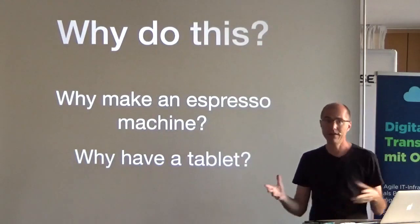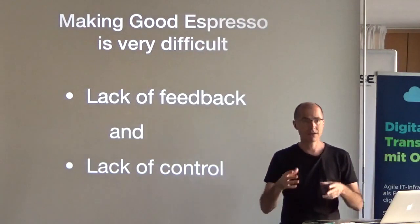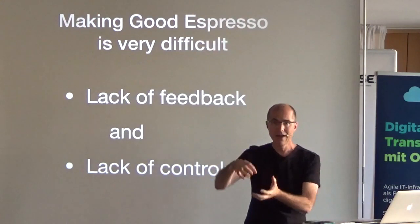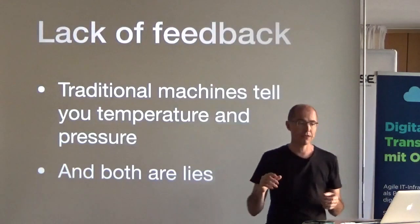The first question is why make an espresso machine at all, and secondly why have a tablet. The reason is that making good espresso is quite difficult for two reasons: one is there's a lack of feedback when you're making it — it's a pressurized vessel and you don't really know what's going on — and secondly there's a lack of control over what you might even be able to do.